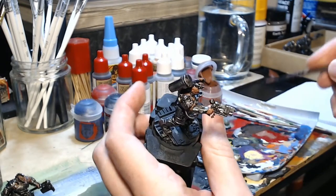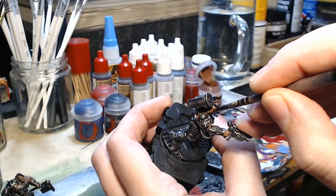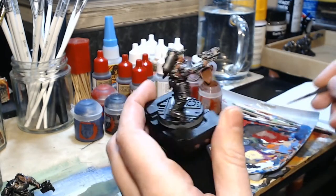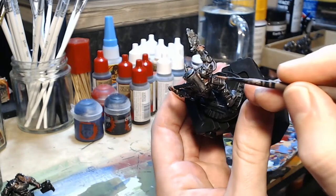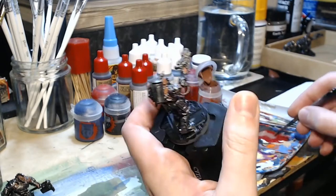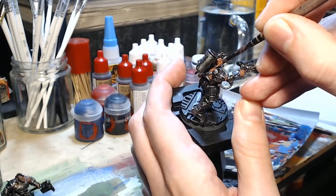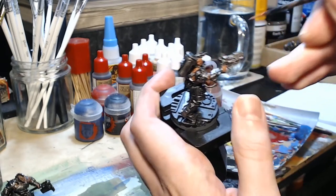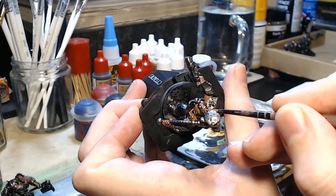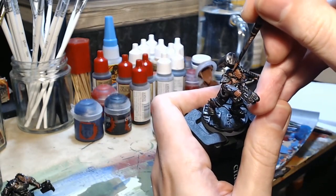Now I'm just taking my time to get in between all of the details. There are a lot of areas here which I want to remain a somewhat metallic colour afterwards — all of these strange collar and tubes and so on around the neck, the straps on the back, the middle of which will be metal, but the actual straps themselves will be painted brown to look like leather later on. I'm just trying not to get paint on those bits if I can avoid it. Sometimes there will be some overspill and I can correct that later — it just makes life easier if you don't have to go around correcting everything.